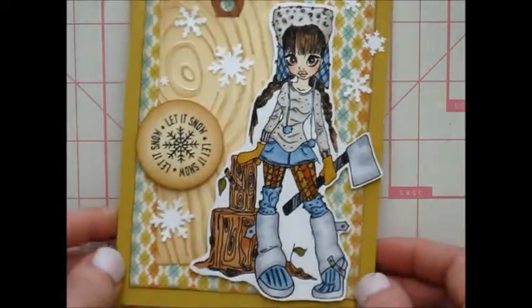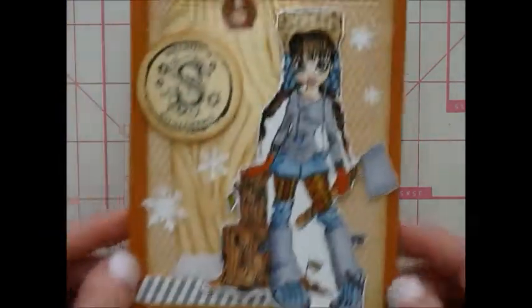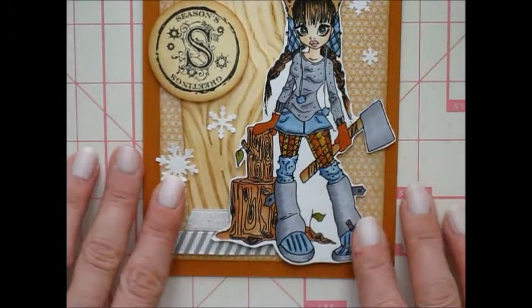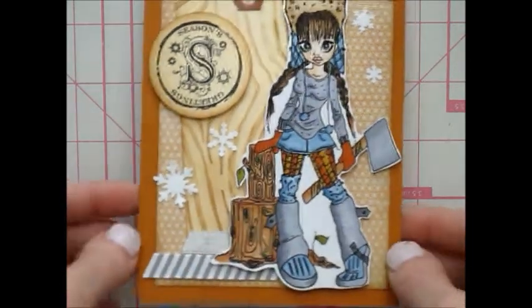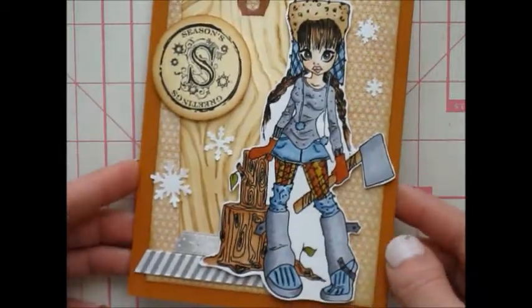And just picked some patterned paper that was cute and added some more snowflakes. And then my last one here, same thing except I used a different sentiment — Seasons Greetings. Because it wasn't really for a specific holiday, it's just kind of like this time of year. So Seasons Greetings kind of wraps it up.